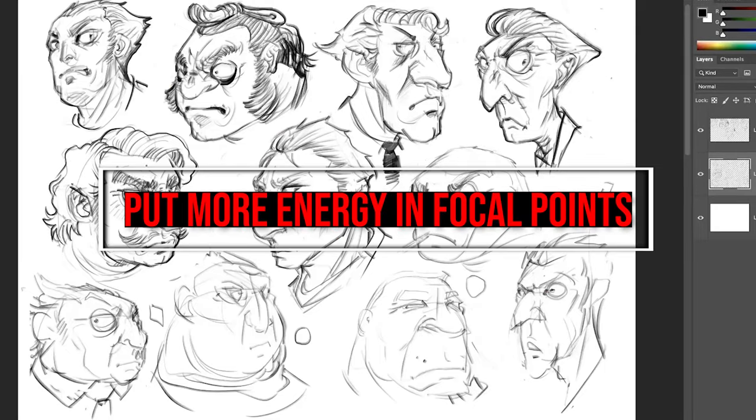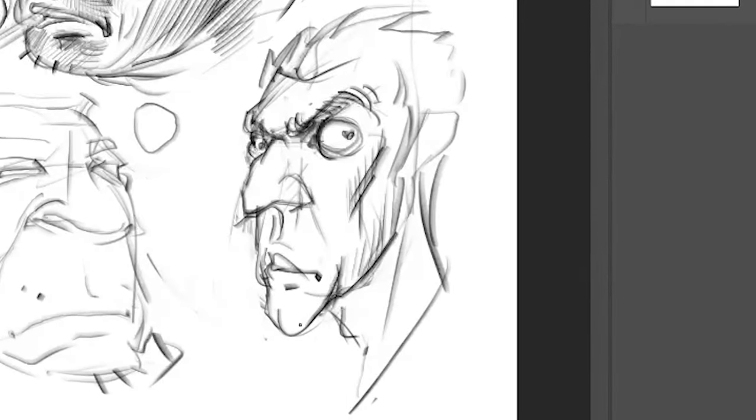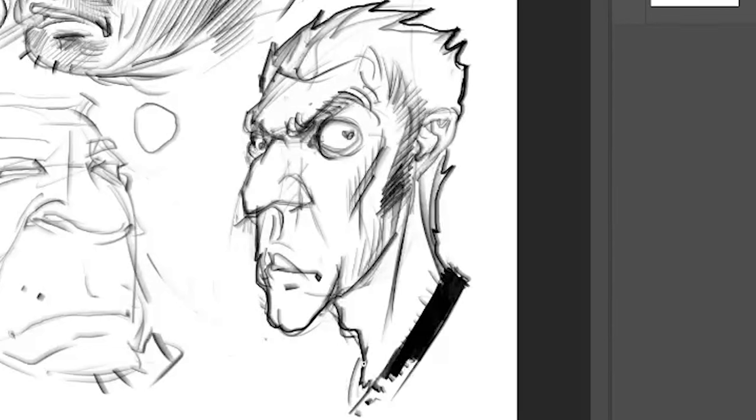You might be asking: okay, I understand all of that, but it takes me hours to complete one single line drawing. How do you get the motivation to do such detailed line art? The answer lies in focal points. Starting a drawing at the main focal point can really help conserve your energy and allow your best efforts to be put into the area that will create the highest impact for your viewers on the first read.